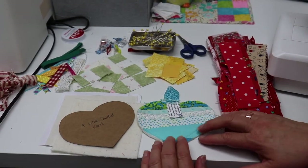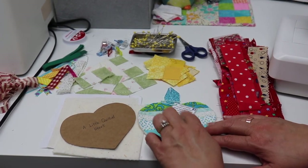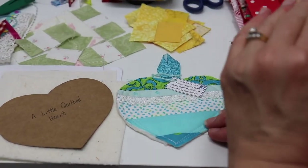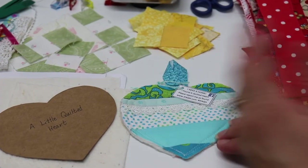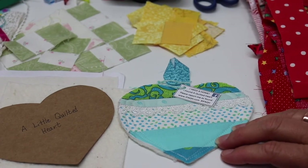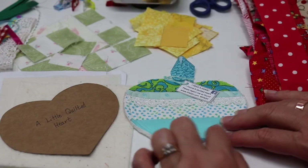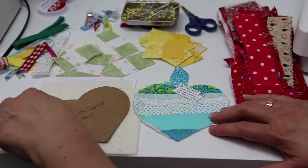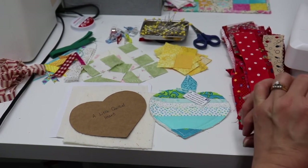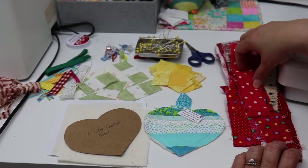Today's project, we'll be making the quilted heart. I'll link in the description box below the I Found a Quilted Heart website, which gives you the rules for hiding your heart in your neighborhood or in your town for people to find. People can post a picture of the heart and you can go back and see if somebody found your heart.